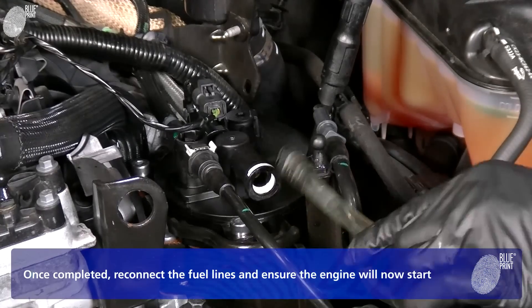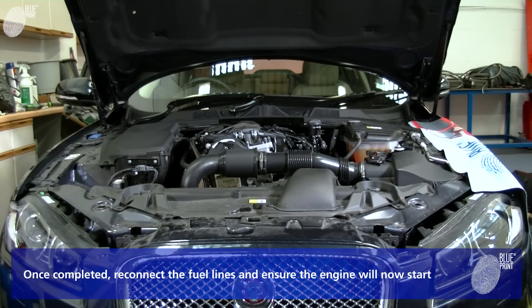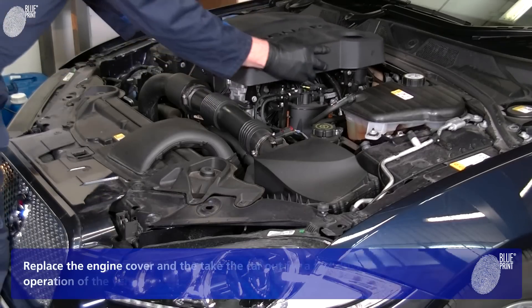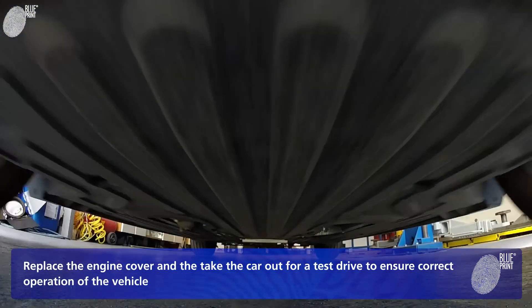Once completed, reconnect the fuel lines and ensure the engine will now start. Replace the engine cover and take the car out for a test drive to ensure correct operation of the vehicle.